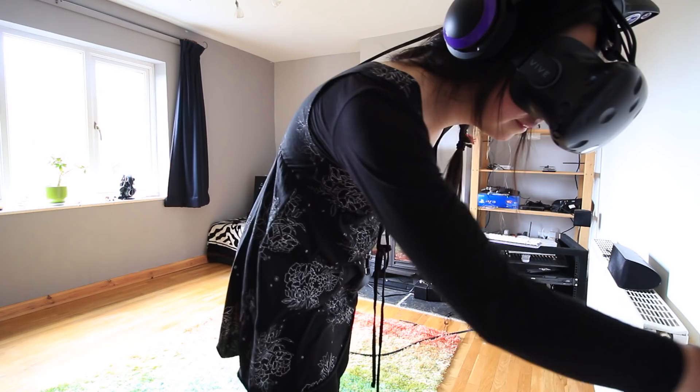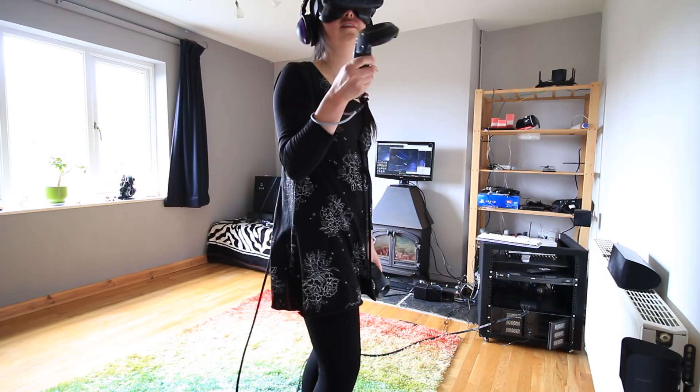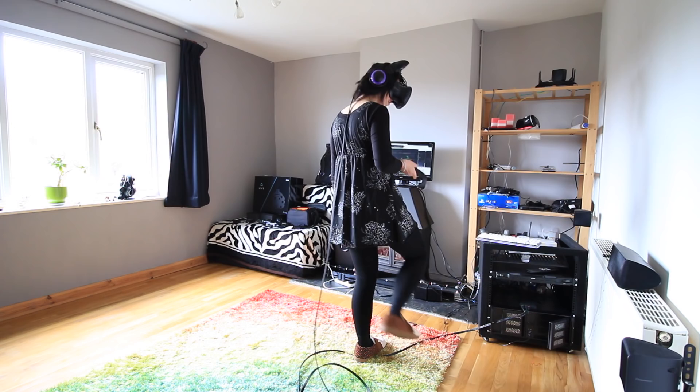So is the Vive worth $800 plus the cost of upgrading your PC? Yes, absolutely yes. This is going to change the world, or at least gaming — forever. Maybe not immediately and maybe not this generation; it does still feel a bit like it's only for early adopters, but this is only the tip of the iceberg and it is just incredible.